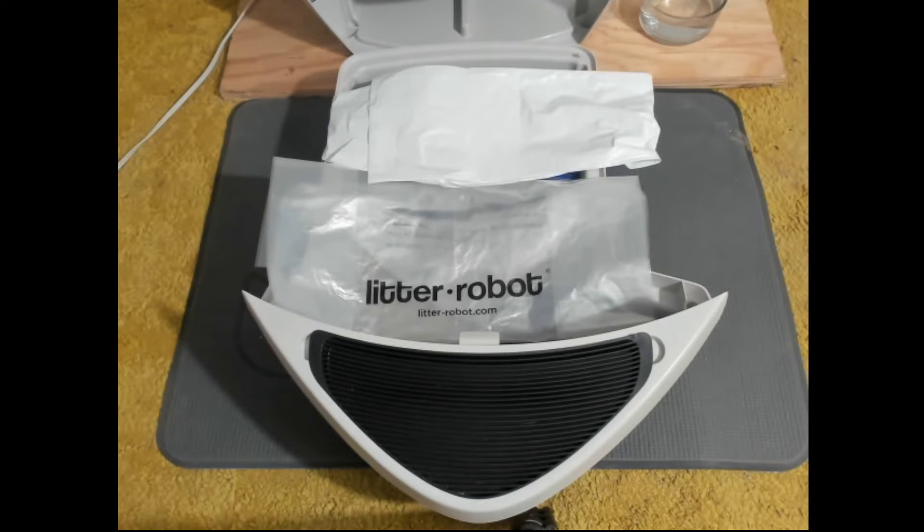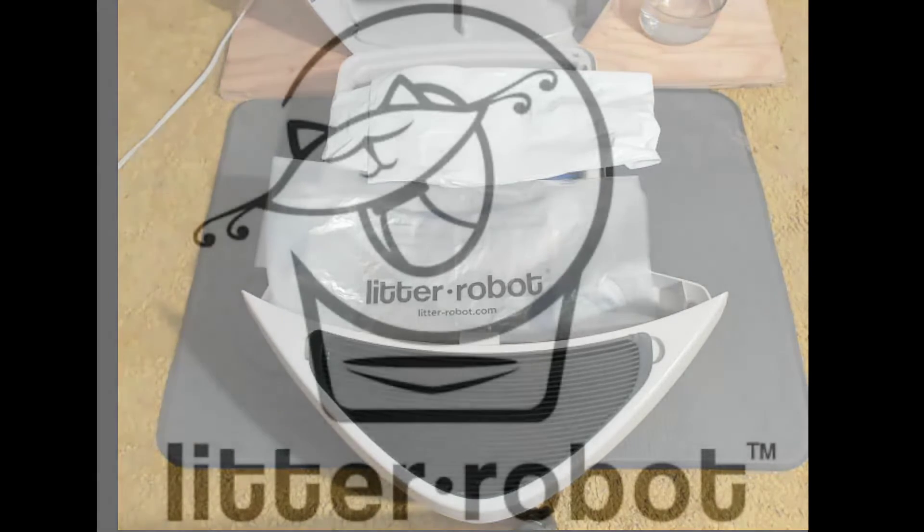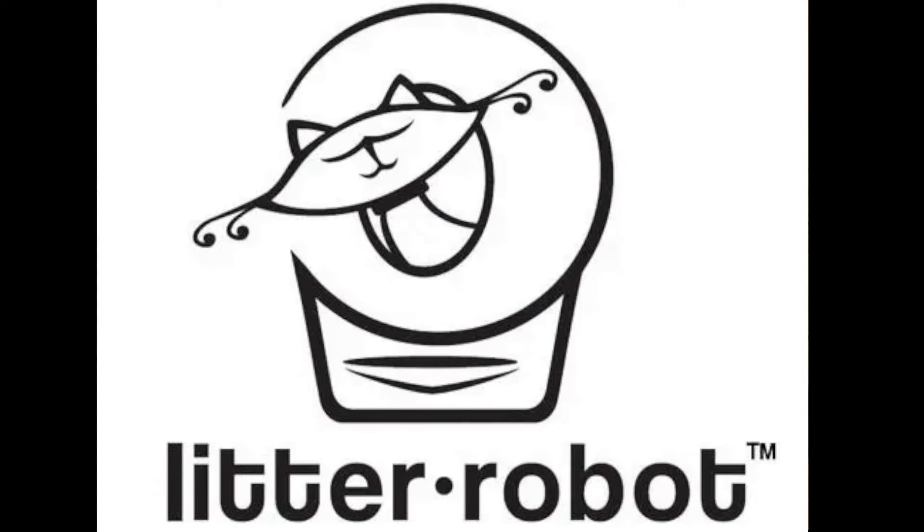That is pretty much my video on trash bags. In the next follow-up video, I'm going to actually show you how you can install the trash bags in the tray. There are several options and different ways you can use the trash bag in the tray, and these have been shown to me by various other Litter Robot users, so I'll be giving those people credit. Little tips and tricks in the next video — appreciate you watching, thanks again, and I'll see you on the next video.